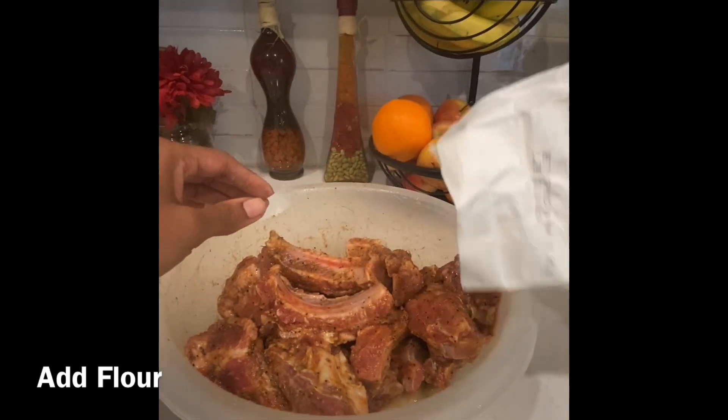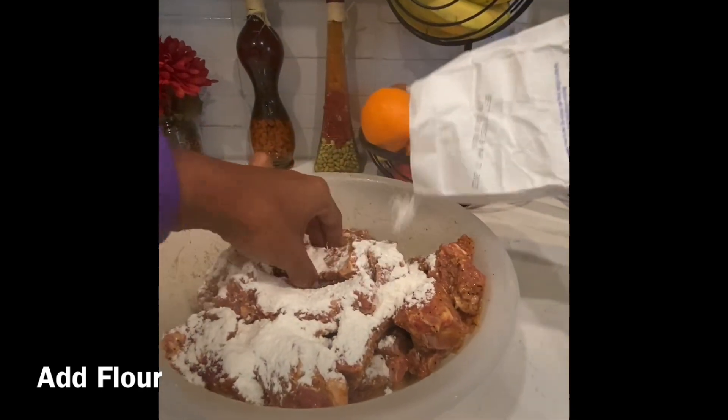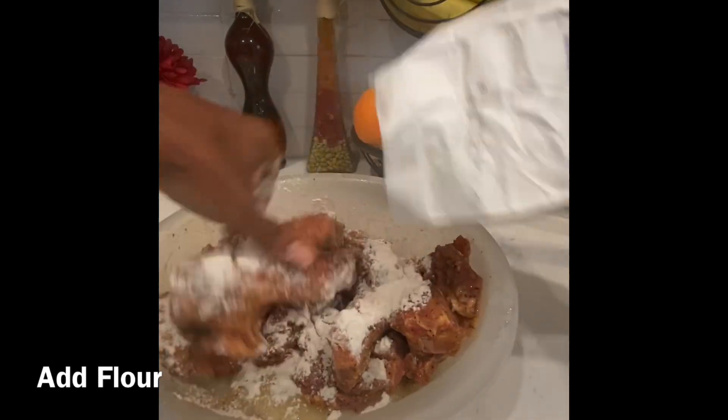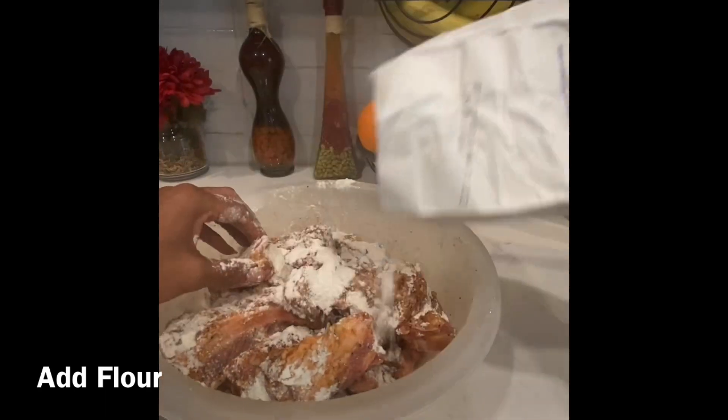After adding my seasoning, I grabbed some flour and floured my meat. I just did everything all in one bowl, which is a whole lot easier and faster.